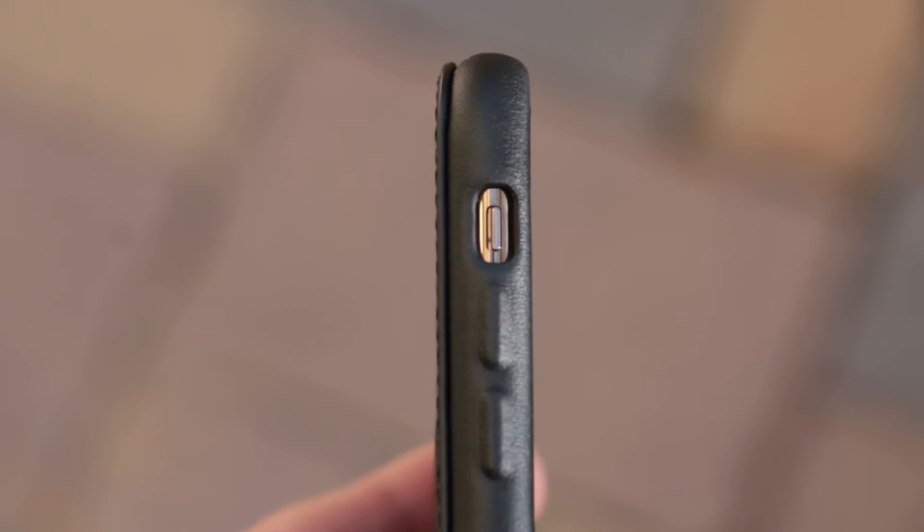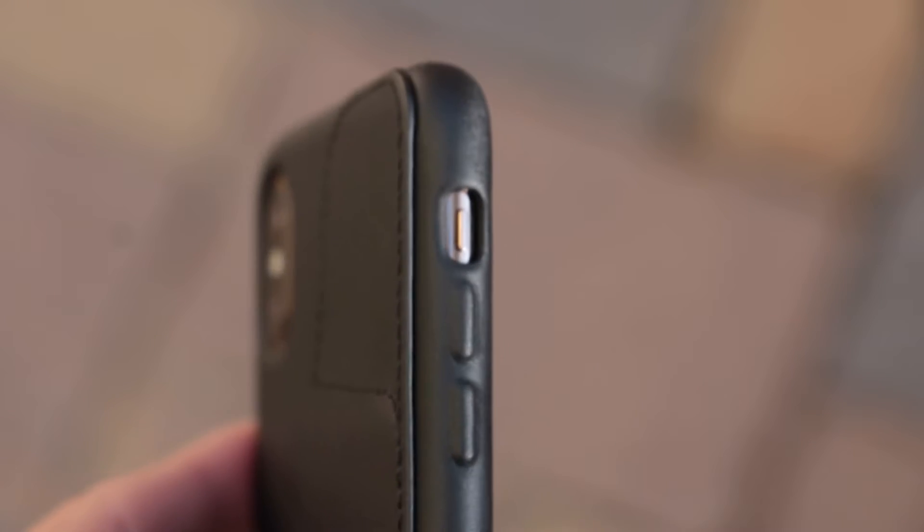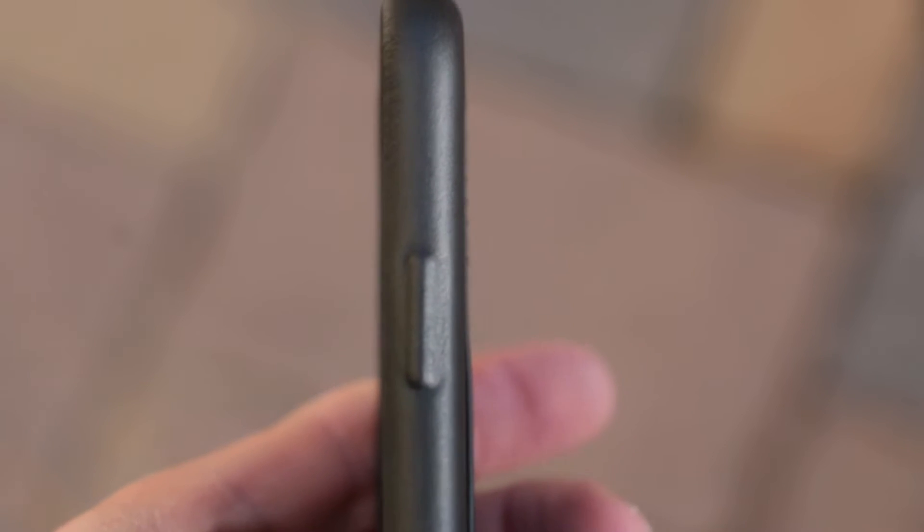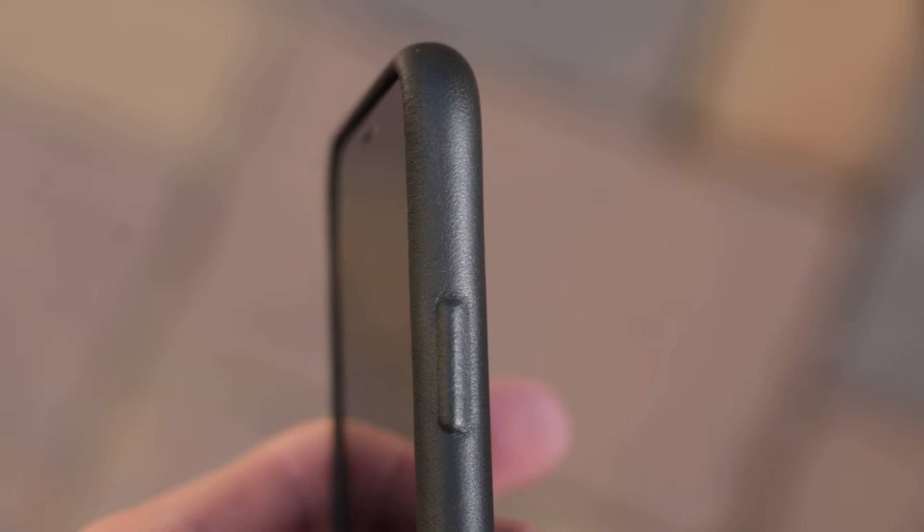The only thing that's pretty much different — it does have the cutout for the mute switch as well, same exact kind of cutout. It looks exactly the same. But the buttons on this case are leather, which is kind of weird — and they actually do click very, very well.